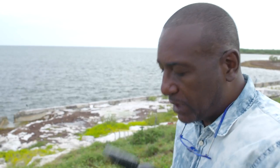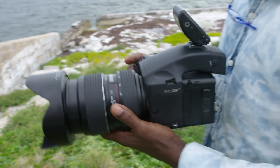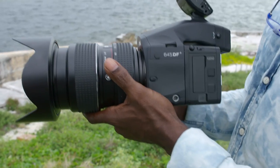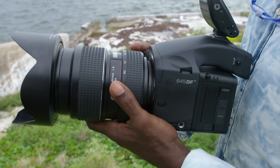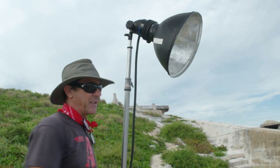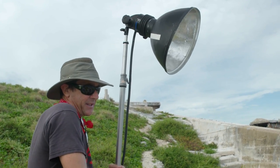Today for my dance project I'm using the IQ 250 digital back with a 645 DF Plus body with a 40-80 LS lens. I've been keeping it kind of loose and following him as he moves about.